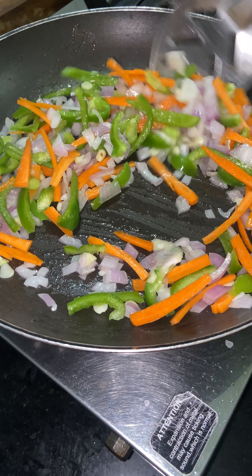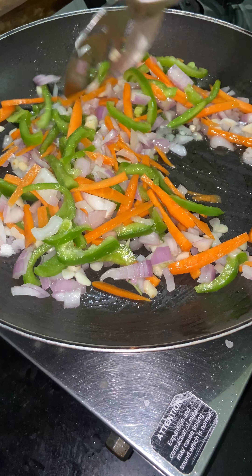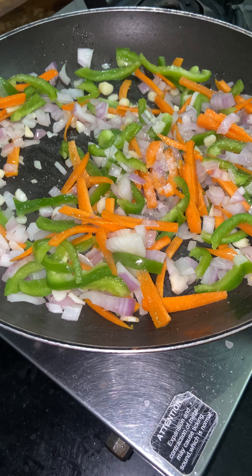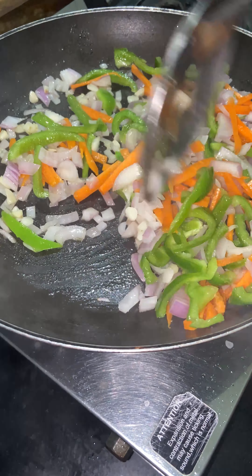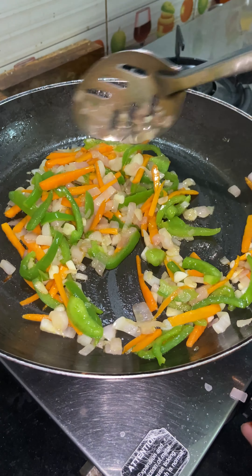We will add a pan. We will add a little oil. We will chop two pieces — chop it. Next is a spoon.